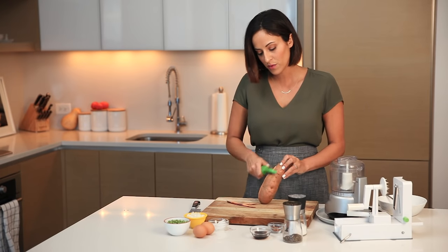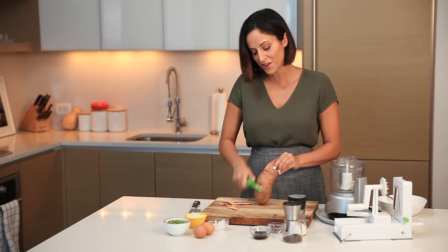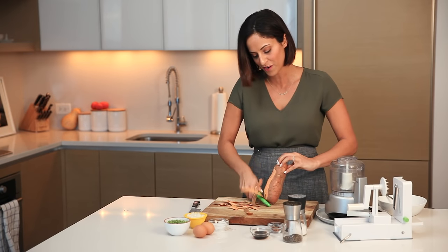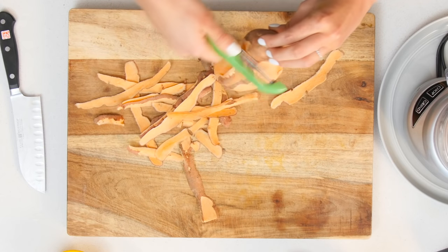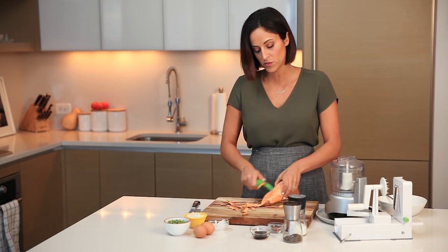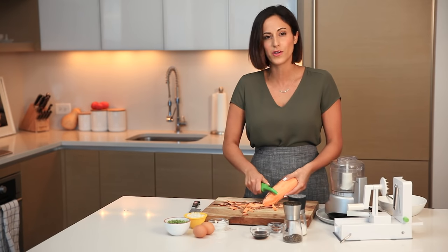We'll start with our sweet potato — we need to peel it completely. I'll leave a link in the video description for the peeler I use; it's really affordable and available online or in kitchen stores. Once we peel this, we're going to chop the ends off flatly and evenly so we can spiralize them. Since we're turning this into rice, we don't want any toughness from the skin.